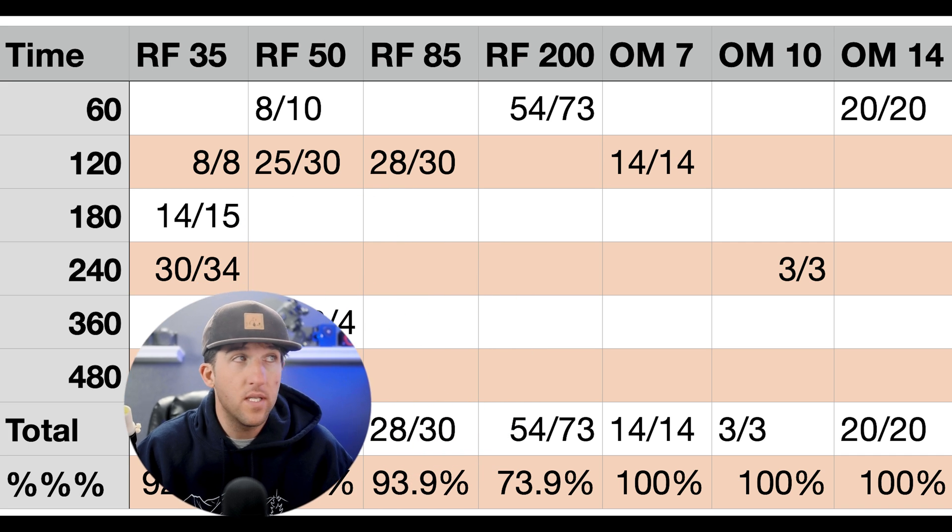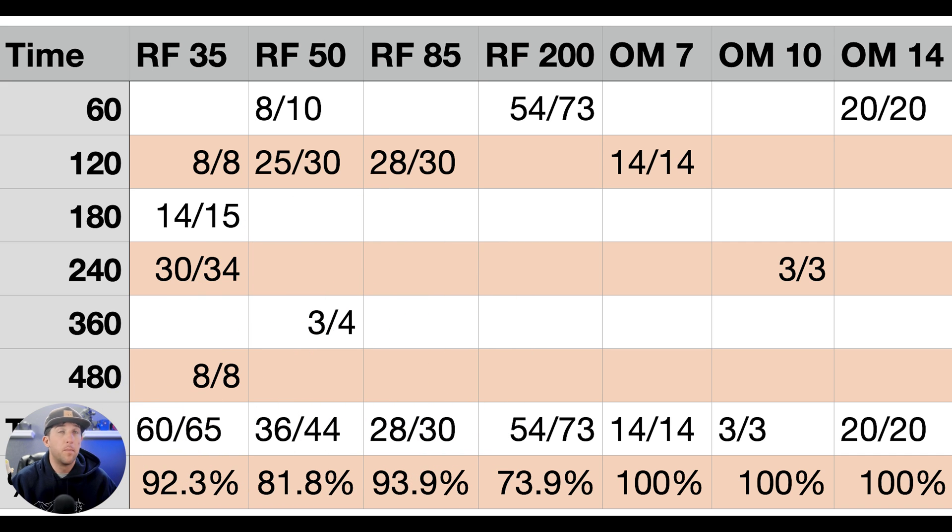I've made a chart that tracks the different lenses I've been using as well as the different shooting times, and I've combined all the data to help us get a better feeling here. On the left is the time I've tracked for in seconds, and the top bar shows the different lenses. For example, under RF 35 at 120 seconds, where it says eight out of eight, that means this lens on this tracker recorded eight photos and all eight were usably free of star trails. At 180 seconds, we had 14 out of 15 perfect usable photos. That's how we'll read this chart.